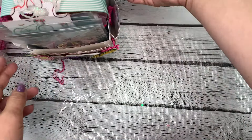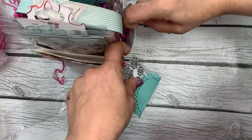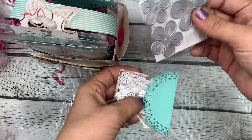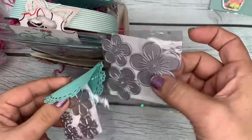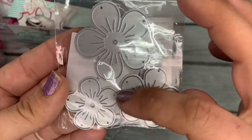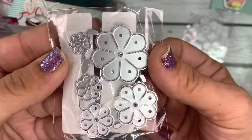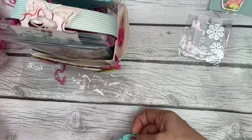Oh no you didn't — there are two dies in here! Oh my gosh, Lisa, thank you so much. These are little flower dies. Look how cute — so there's this one here where you can cut these out and layer them up and make a beautiful little flower, and then there's this one that'll make even tinier flowers with a little hole in the center of the petals. So cute, thank you!